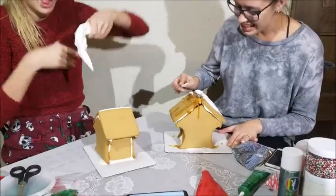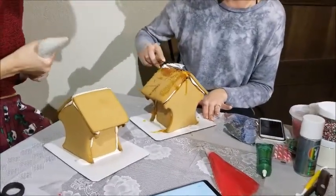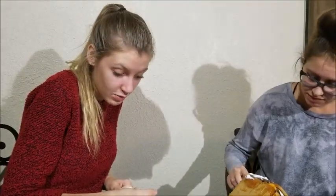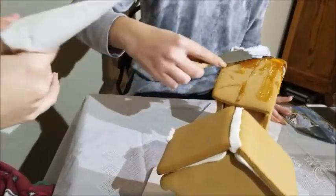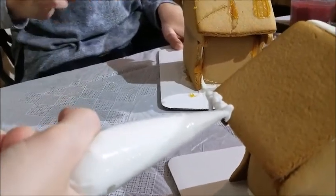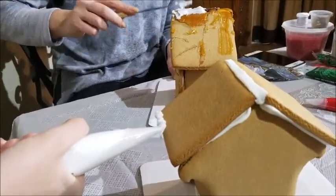Oh man, okay. Every single year that I make a gingerbread house, I think this is the year that I'm gonna like gingerbread. That's never the year. When was the last time I made a gingerbread house? Did I say I make one every year? Because that was a lie. You're getting real cinematic with that there. Shout out to Ricky, my boyfriend, for filming this for us.